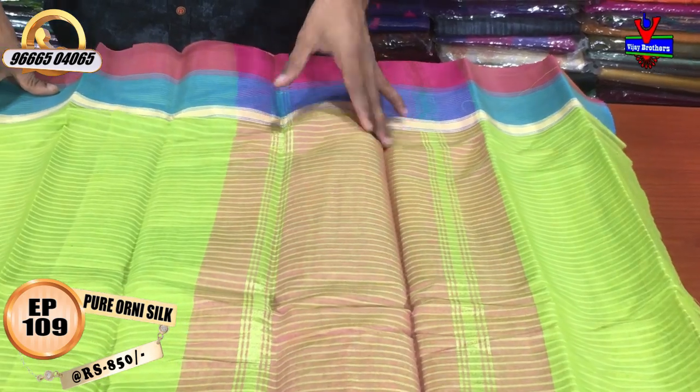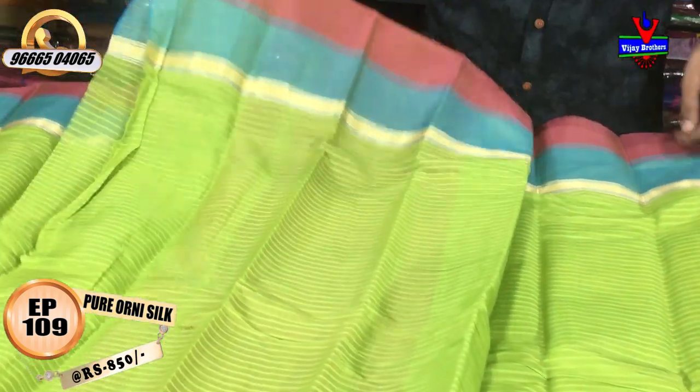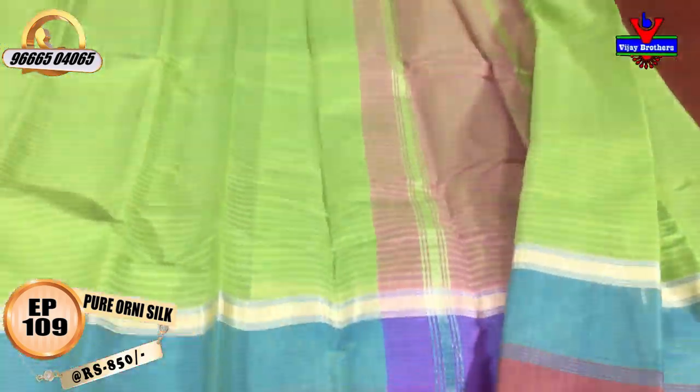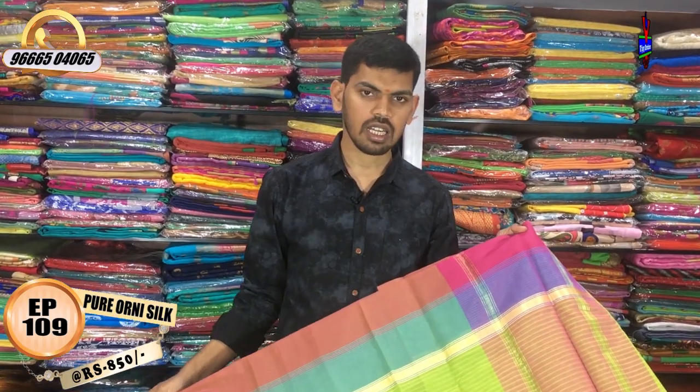The outlooks have a little gold color. I have a green color combination with blouse and self blouse. This color is available for only 850 rupees, and I have a pink color option too.